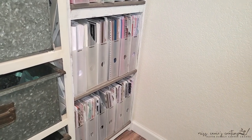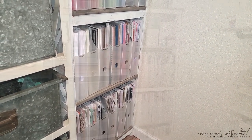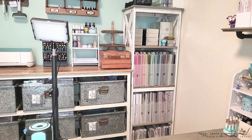Let me go back to the other side of my desk once again so that you can see this area a little bit better. Again, this is a smaller space, so it's a little difficult to get the full view of the shelves here.